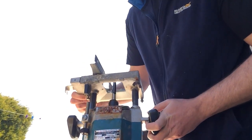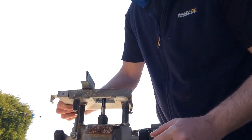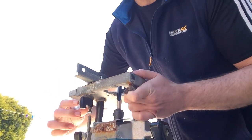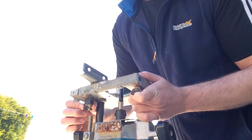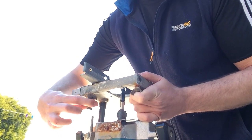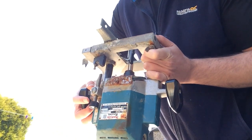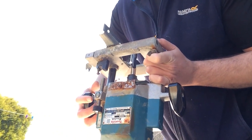Just a quick little demo on the depth stop wheel. This is effectively the depth stop wheel on a router that changes for different settings. And this is your setting gauge here that you can move up or down.